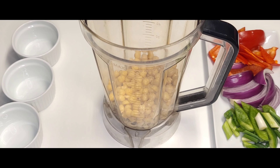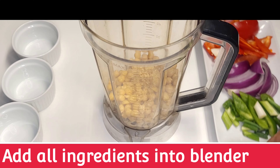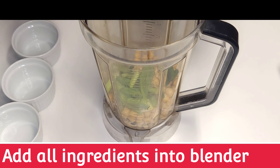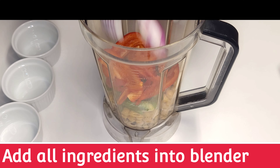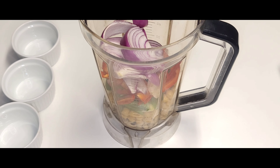First, we're going to soak our black-eyed peas for about 50 minutes in lukewarm water, then we're going to try to get as many shells off the peas as possible. We're going to do the same for the chickpeas, then add the rest of the ingredients, which will be in the description box below.